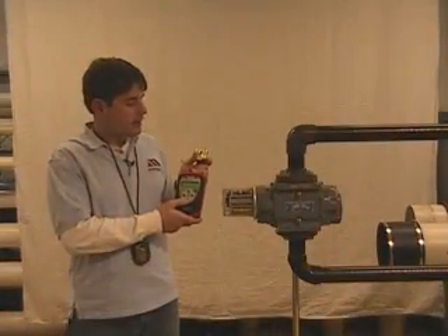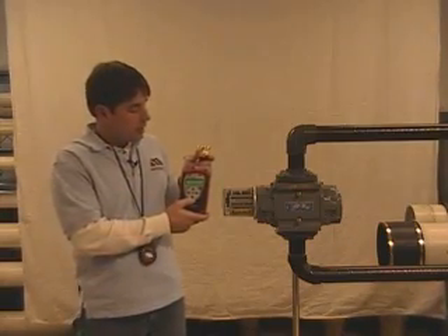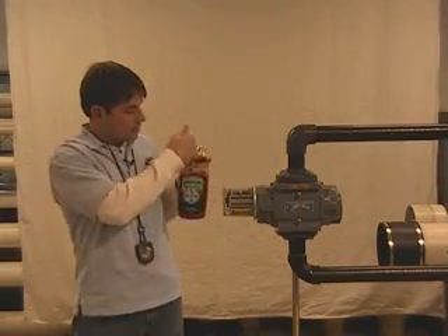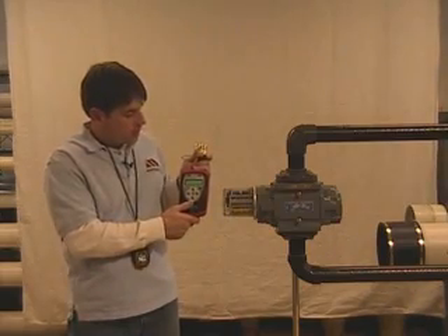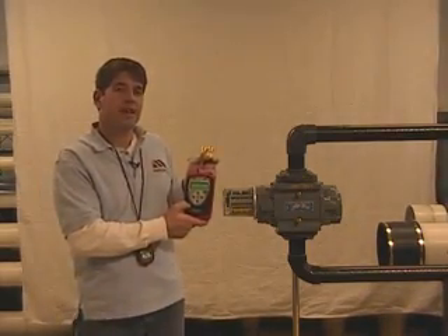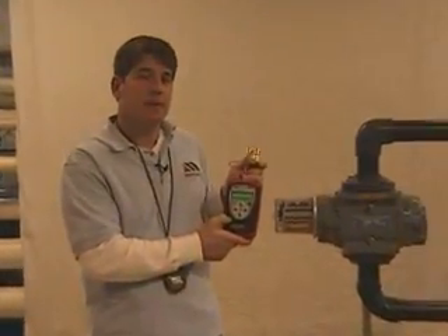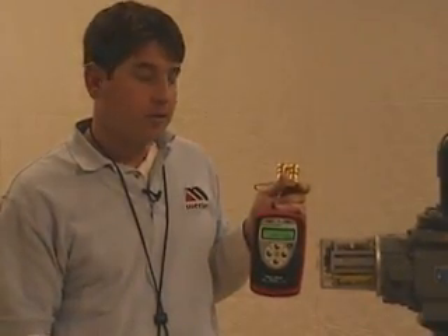To start the test, we're going to press the push-to-read manifold — press the full valve button in and press the hold button to acquire data. This gives us the pressure across the Roots Meter Tester. We're taking a true average: our sensor takes ten readings a second, so over 25 seconds you'll be getting 250 readings. Once I hit the hold button again, we're seeing the average across the Roots Meter over several readings.